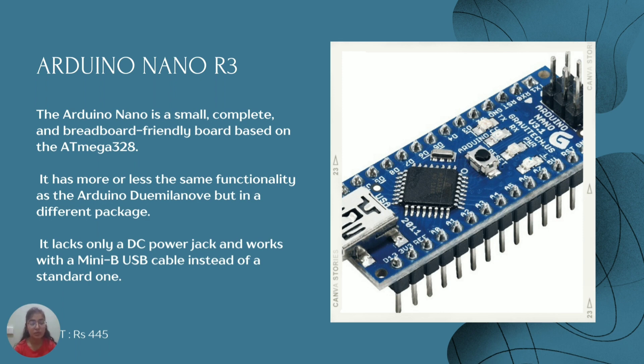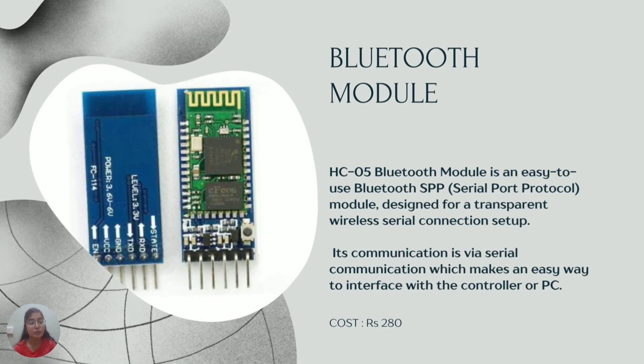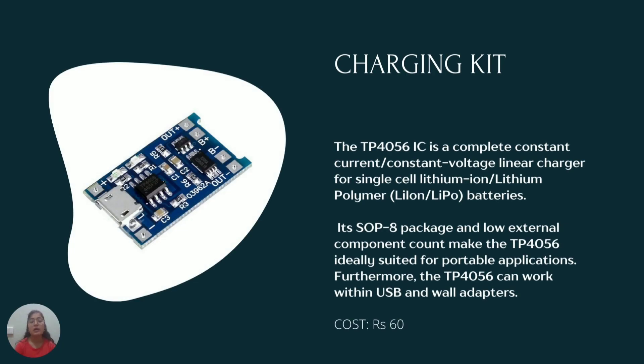It works on an operating voltage of 5V. The Bluetooth module I used here is HC-05. It is a very easy-to-use Bluetooth serial protocol module, used for making an easy interface with the controller or PC you are working with. A charging kit using the TP-4056 IC is used to charge the battery.